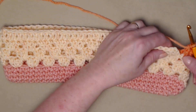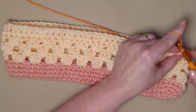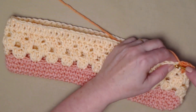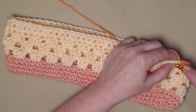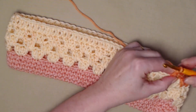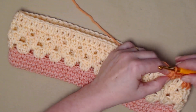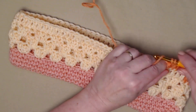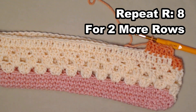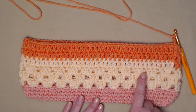I have completed row eight, which is our solid row of double crochet all the way around. I'm going to join to the chain three with a slip stitch and chain three. For the next two rows — nine and ten — we're going to repeat row eight: one double crochet in each of the double crochets around. This is going to give us three rows of solid double crochets, working all the way around our bag for two more rows. I have now completed through row ten: three rows of our granny style stitch and three rows of one double crochet in each stitch.